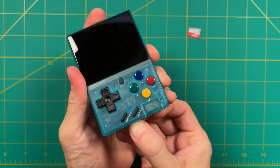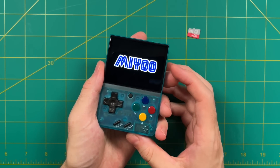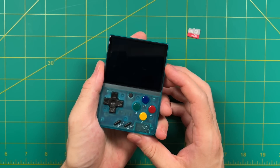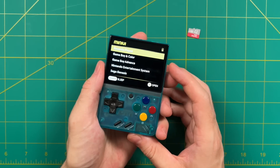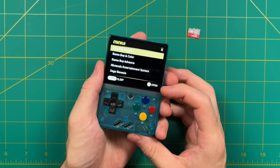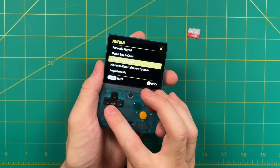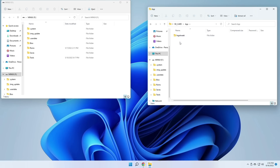The boot logo is now stored on the internal storage. So if we change out the SD card from Onion OS to the other operating system I like to use — which is Mini UI — it's still going to have that same boot logo. This is something that's going to stay no matter what.